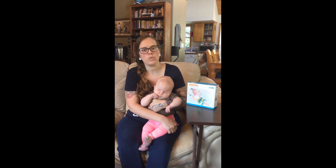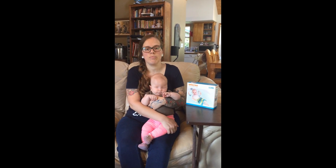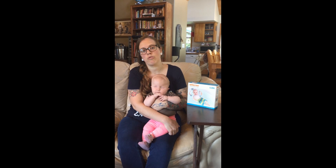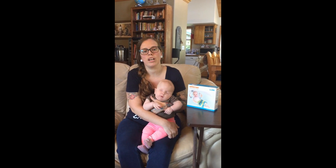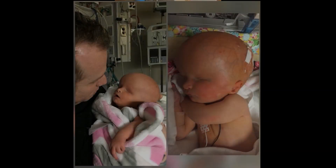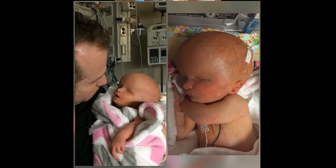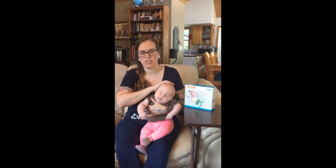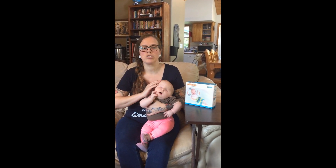Ellie is four months old and she has many disabilities. She has anophthalmia, which means she's blind — she was born with no eyes. She also has a brain malformation called schizencephaly, where she's missing part of her brain. And she was also born with hydrocephalus, which means her head was swollen very large and filled with fluid. So she's always had a pretty heavy head. It's gone down now because of treatment, but she still has very little head and neck control.